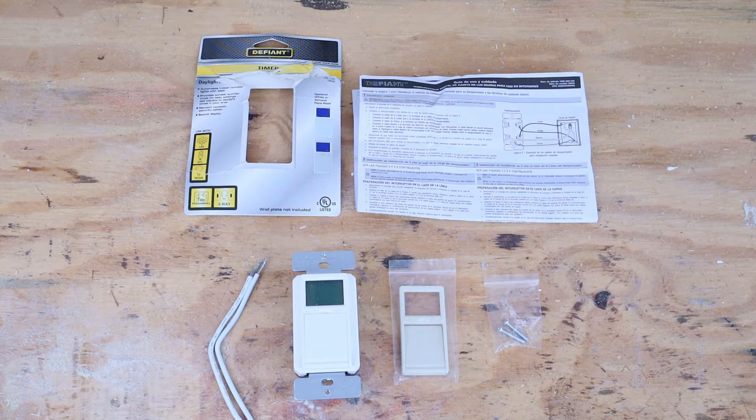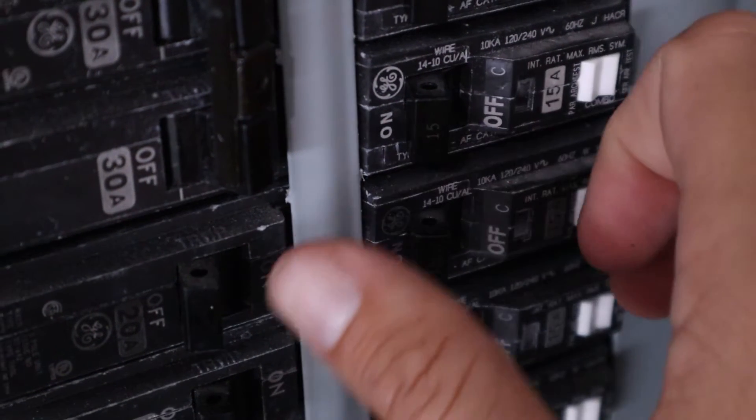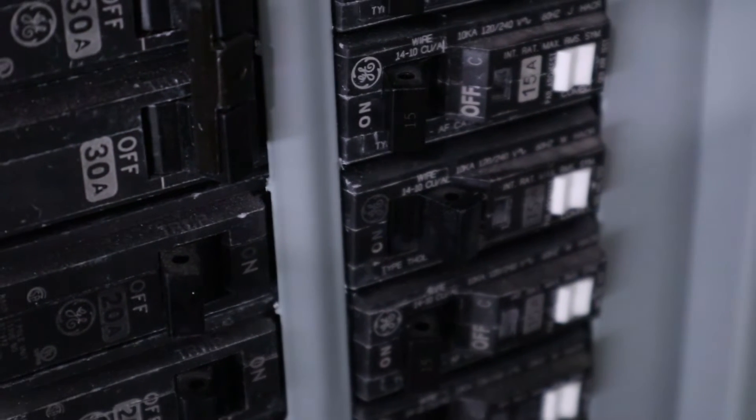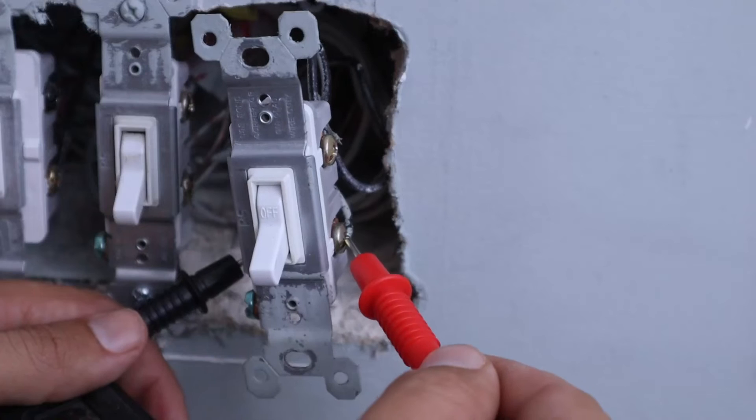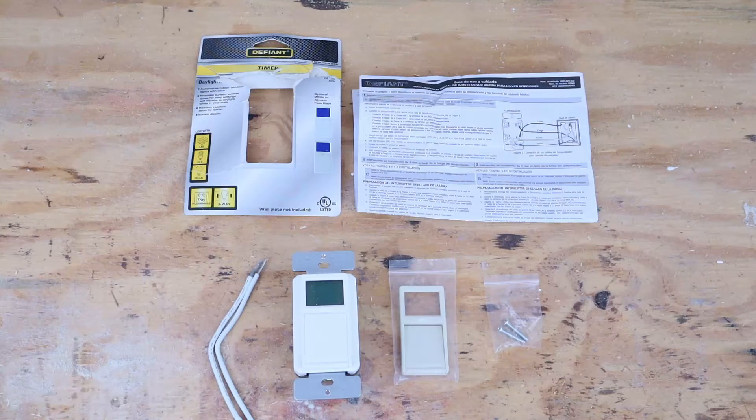Before we can start installing the new light switch or removing the one already in there, we need to make sure there's no power going to it. Locate the circuit breaker in your main panel that sends power to that light switch and turn it to the off position. Once you've done that, use a multimeter to confirm there is no power going to it, then you can get started removing the old light switch.